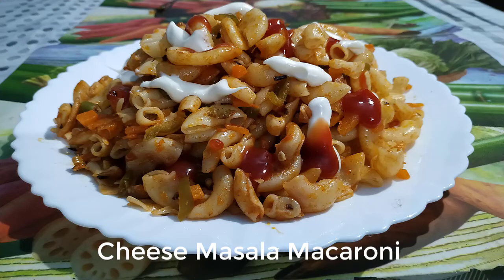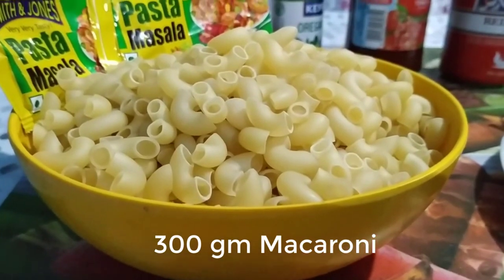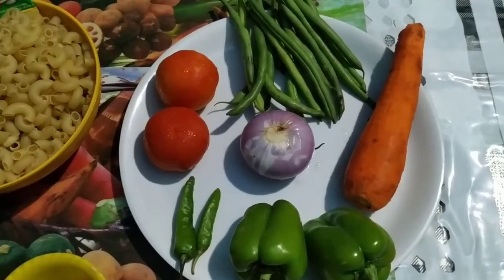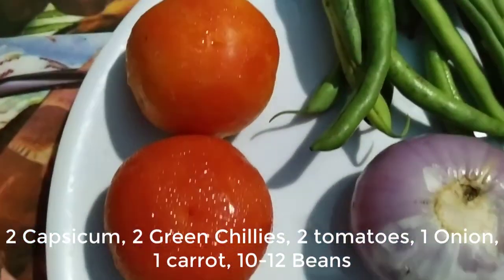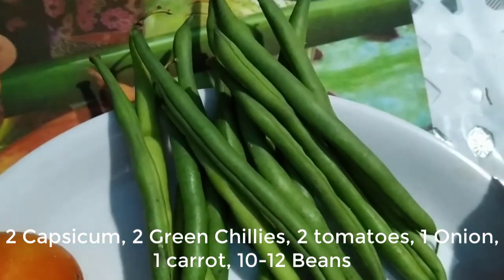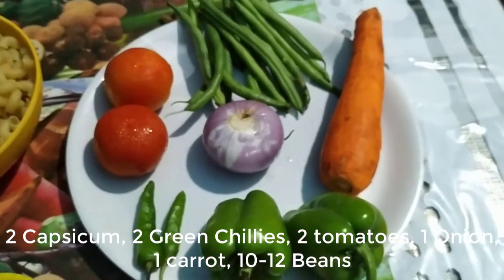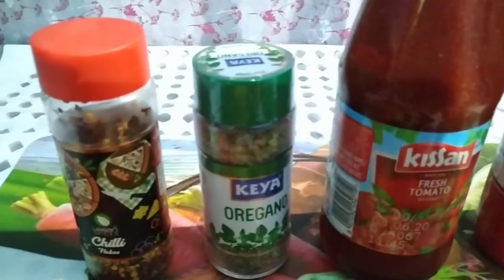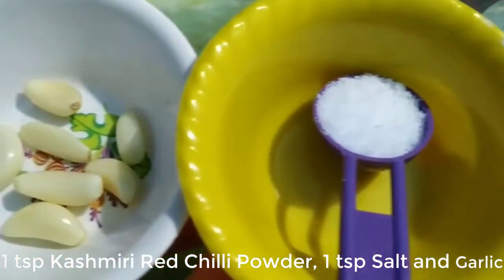Let's see what ingredients we need to make cheese masala macaroni. I am going to make 300 gram macaroni. For the vegetables, I am using 2 shimla mirch (capsicum), 2 hari mirches (green chilies), 2 tomatoes, around 10-12 beans, 1 gajar (carrot), and 1 onion. These ingredients are easily available in any grocery store.